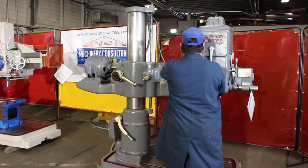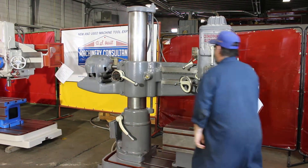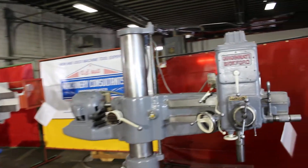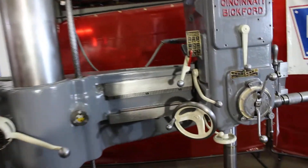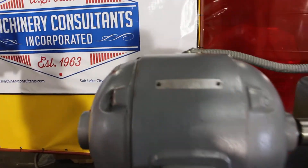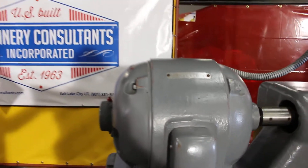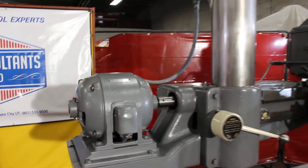The overall weight on this machine is approximately 5,000 pounds. I'd like to point out that it's currently at 220 volts. It's a 3 horsepower, 540 RPM General Electric motor. On the tag it says 220 and 440, but it's currently set up at 220 volts and it may be voltage specific.